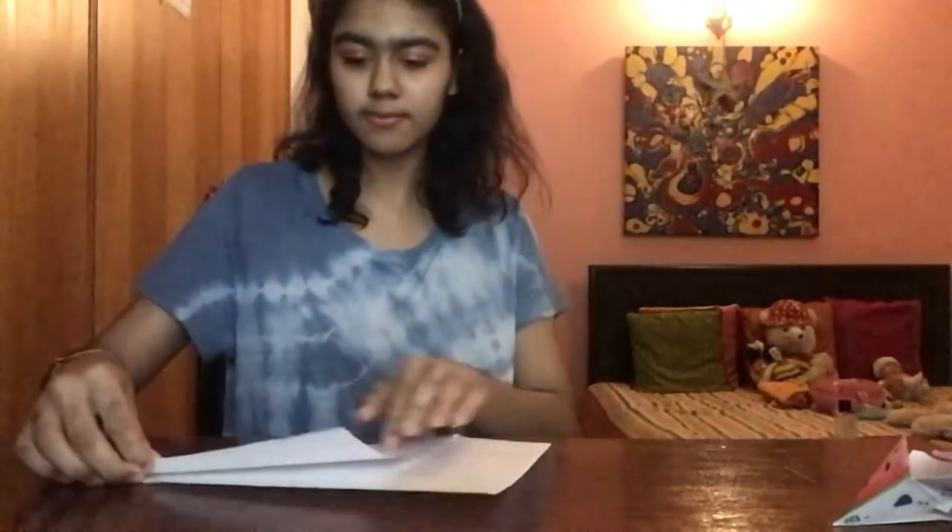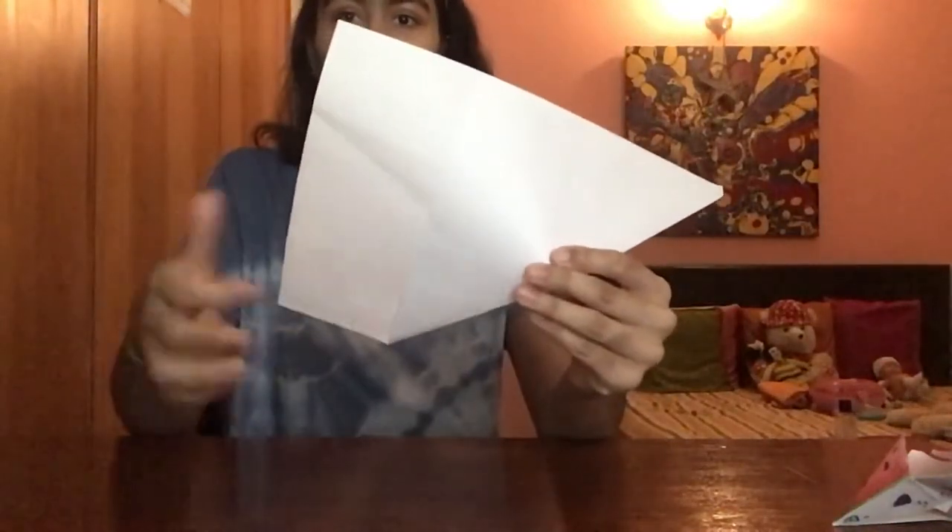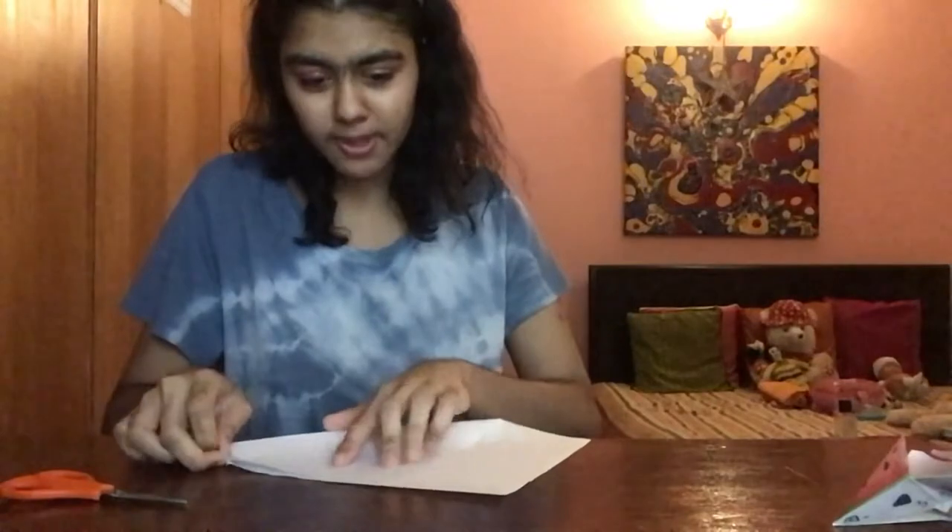Let's get started! Take your A4 sheet paper and fold it into a triangle — fold it in half like this, then press it down. It should be folded in half like this. Then take your scissors and cut along the fold. I didn't fold it properly so I have to fold it again.